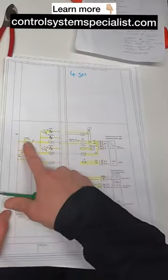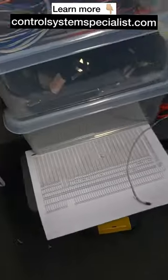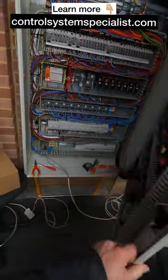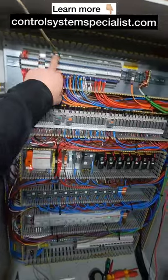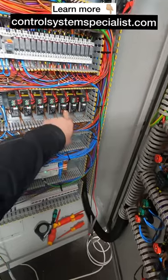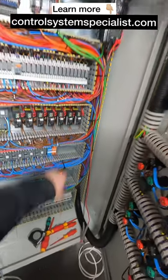Testing a pump circuit. We put the pump into hand mode — the power light comes on, the run light comes on because this pump is pulling a load through this CT switch. This is off, this is on.